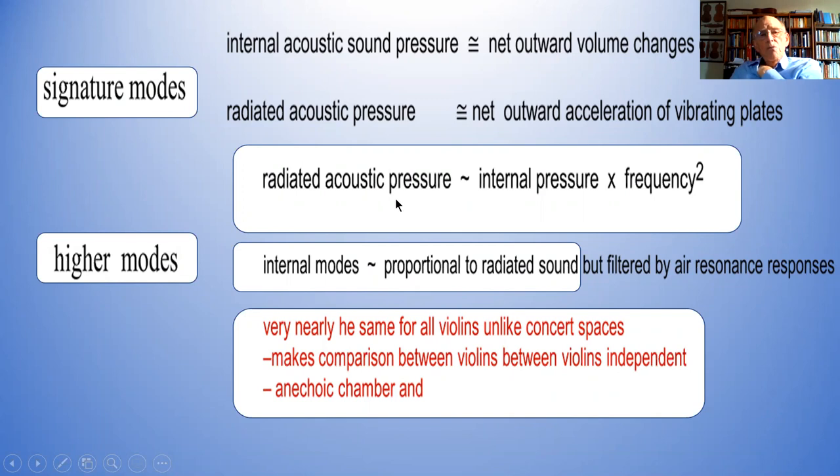The signature modes: the radiated pressure is proportional to the internal pressure times frequency squared at low frequencies. But at higher frequencies, the internal sound pressures are proportional to the radiated sound — but they're filtered by the overall response of the air inside. So something that's good at vibrating and making lots of radiated sound will also be good at making internal sound.